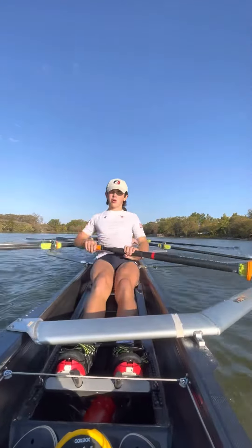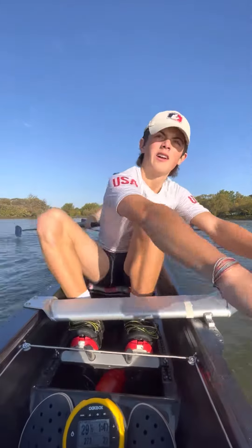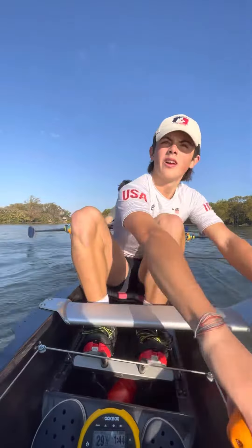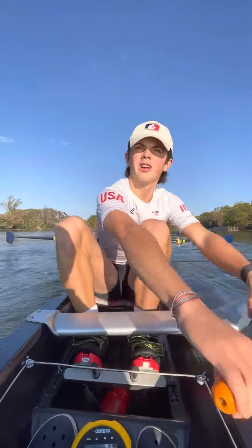And in two, all eight spin the hips. That's it. All eight, spin the hips on this one. Spin the hips here. Hips spin. Hips spin. Hips spin. Yeah boys, good.